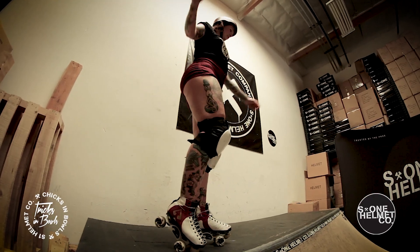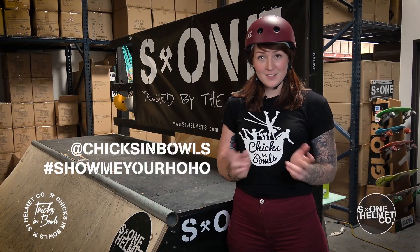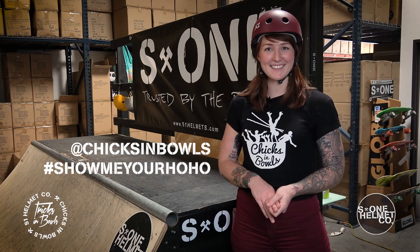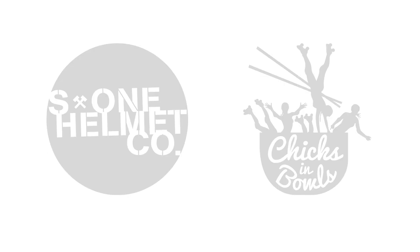If possible, avoid putting your toe stops down, just for good form. Now that you've had a chance to play around with ho-hos and handstand drop-ins, I challenge you to show me your ho-ho. On Instagram, tag chicksandballs with hashtag show me a ho-ho and let's see what you've got. Good luck! For more information, head to our website chicksandballs.com.